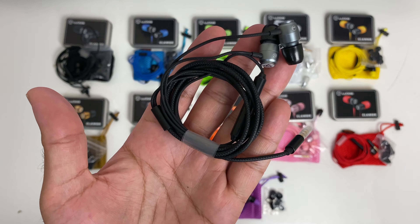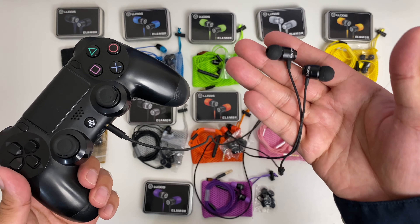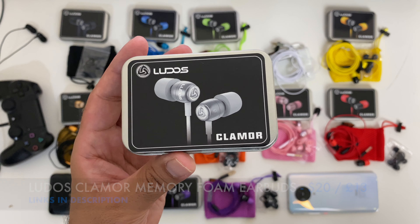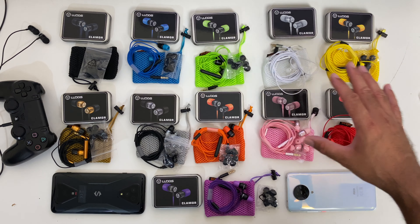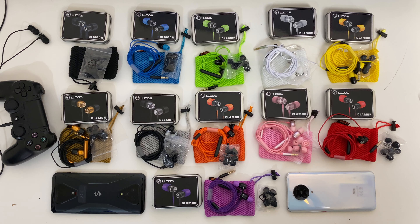Whether you use these for music or gaming, at the price these are currently selling for, I'm pretty sure you will not be disappointed. Pretty decent quality earphones for the price. These certainly make a great gift, nicely presented in a metal box. I really like the effort Ludos has made with the wide choice of colours and the matching carry pouches. No doubt a bang for your buck product, which is why I featured them on the channel.